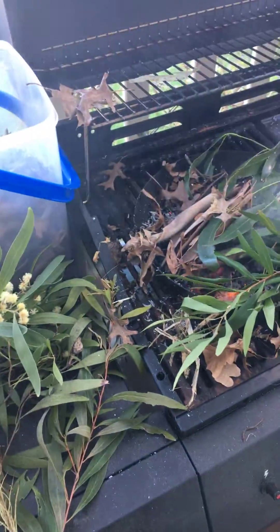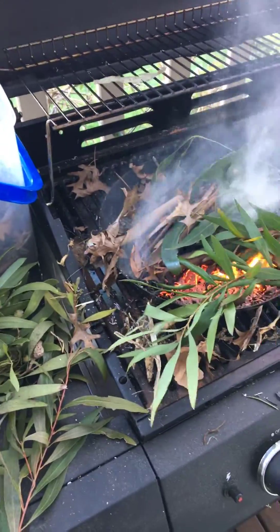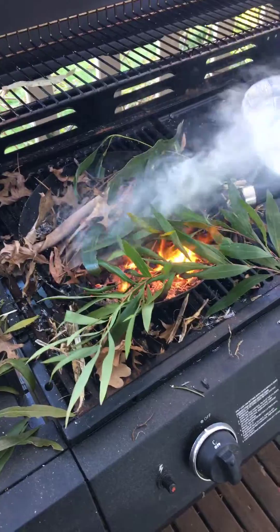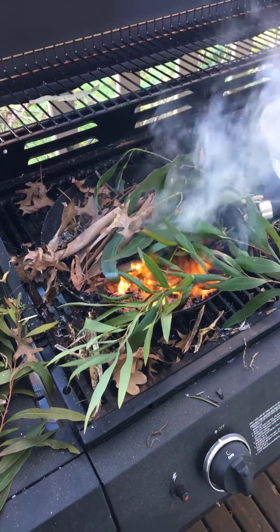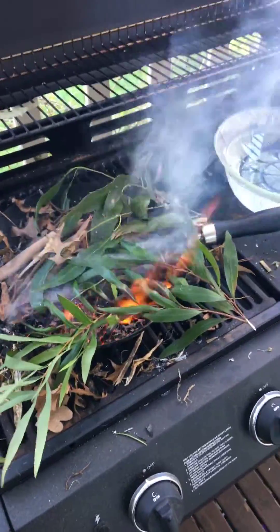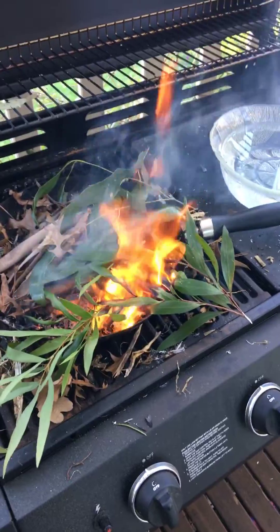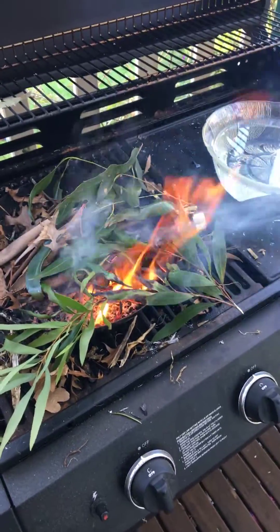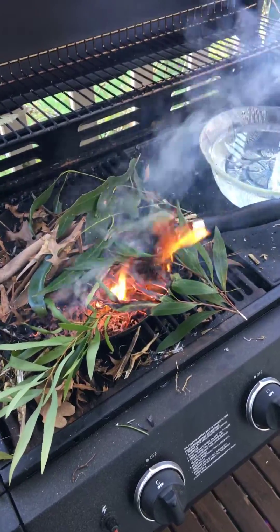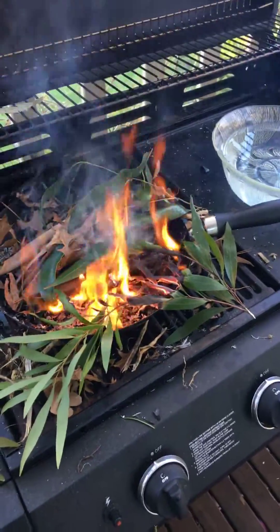Your grevilleas, your hakeas — lots of different plants will really thrive with this. If you've been a little bit stumped about how to get your natives to grow, then this is the little secret to it. So I'm going to shut the lid now and let that water infuse over the next hour. And as my son would say, make sure you like and subscribe to the channel, and hopefully I can give you some more hints as we go along.